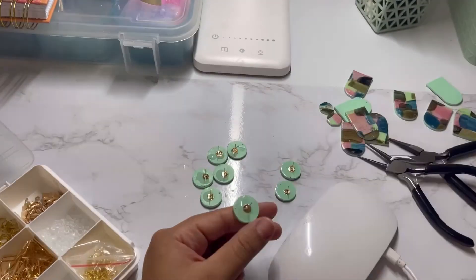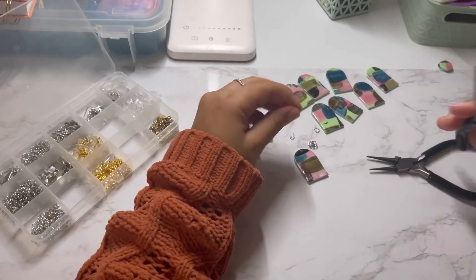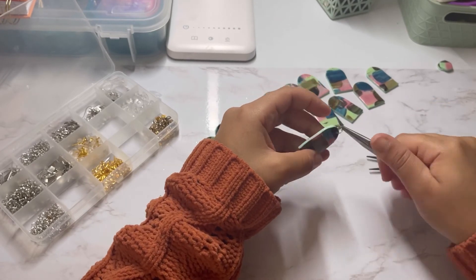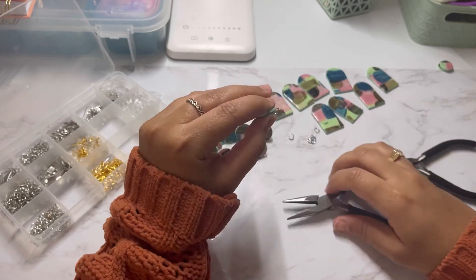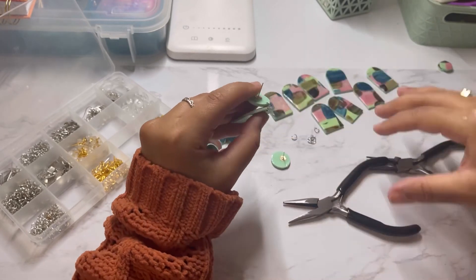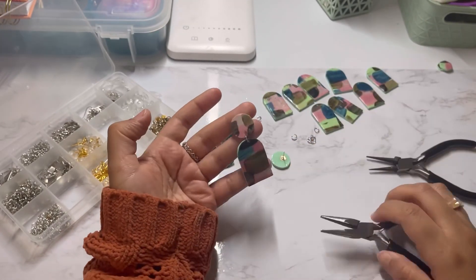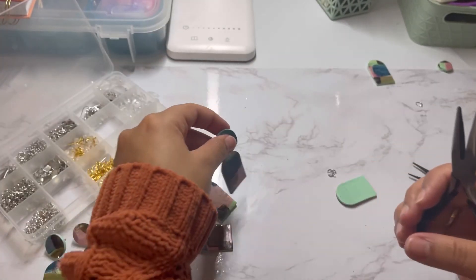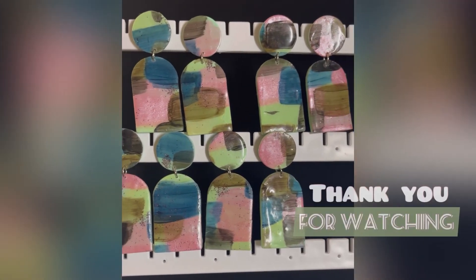Put them under the UV light again and now that is done, let's put our pieces together. I'm not being sponsored for anything I'm using in this video, but if you want to know where I get my stuff or what I'm using please let me know. So this is the look of my earrings — let me know what you think! Thank you so much for your time. I'm super happy to share this experience with you. Till next time!